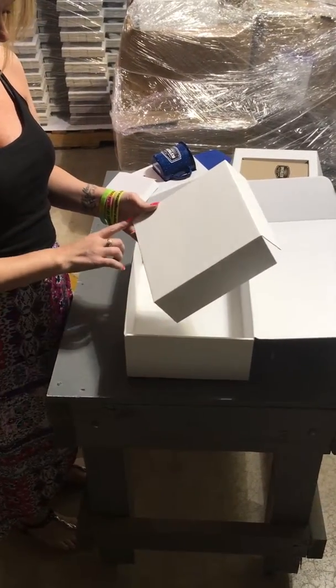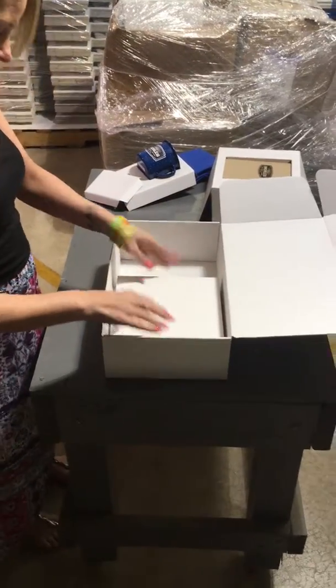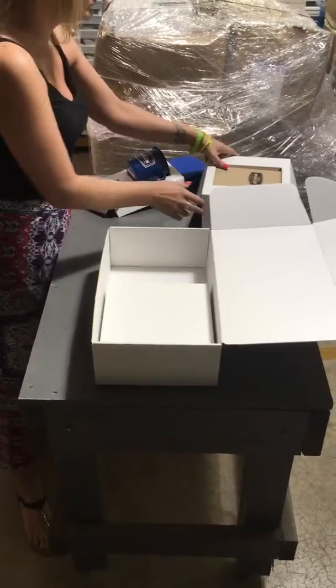You take the large section and assemble that to the front. The side panels of the tray will fold down.